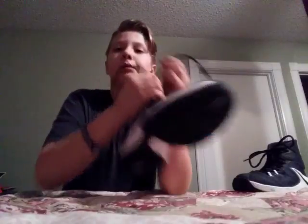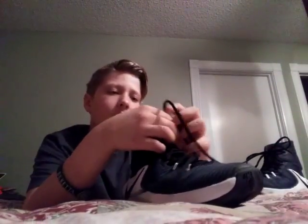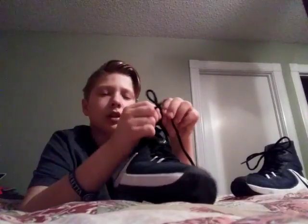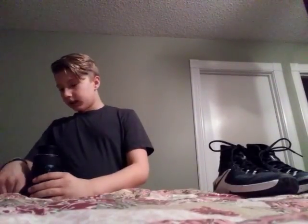I have two cameras actually, let me go get them. You guys know my Sony camera — I already did a video with that. I have two cameras but I need to grab the GoPro octopus mini stand thing. Okay guys, I'm back, I got this camera.